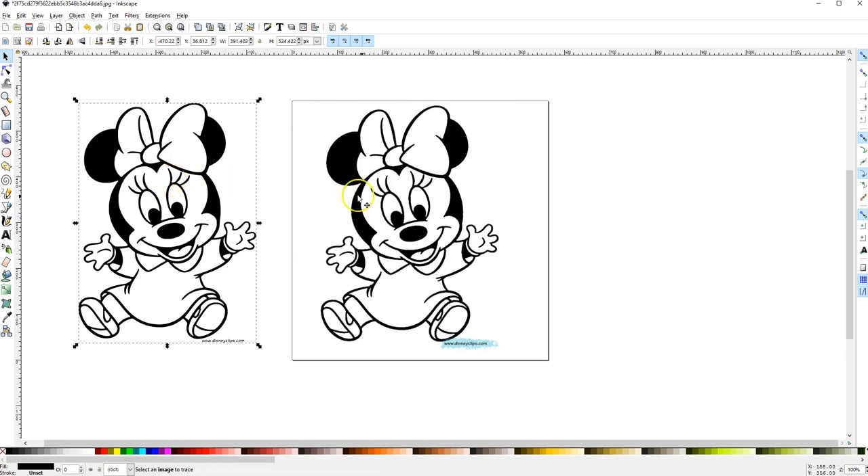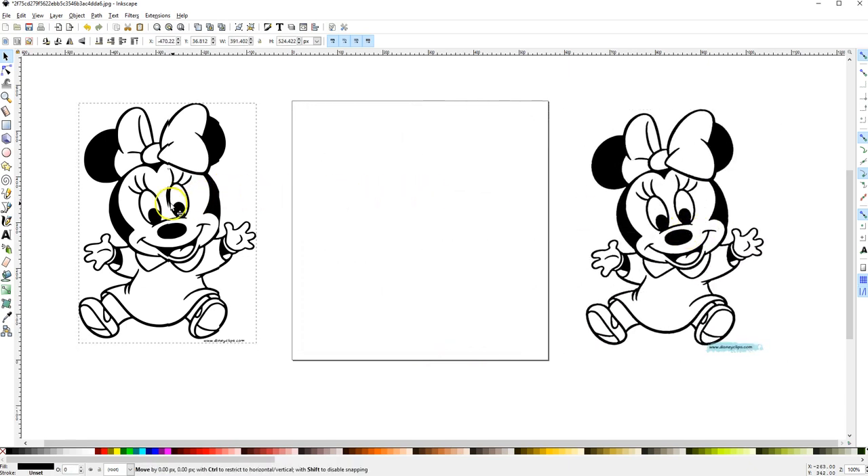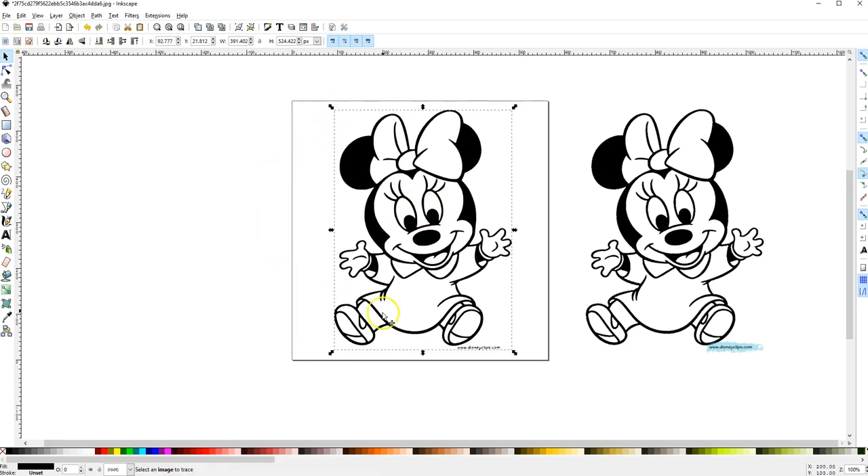You can X out of the preview — it's now traced. All I have to do is move the original over to the side. I know it's the original because I see the blue indicator. Then I bring the traced Minnie back to the canvas area, which is the rectangle or square workspace.